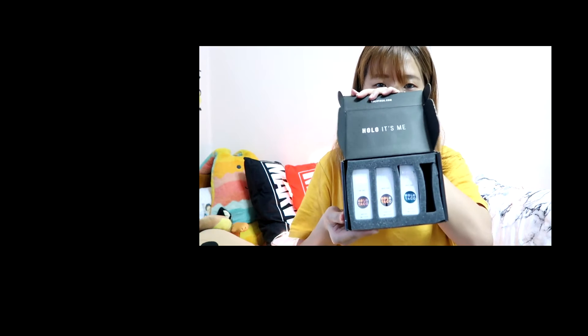So what I bought is — okay, let me check what I bought. It's morning right now so I can't really talk well.